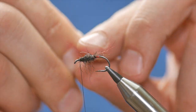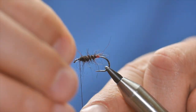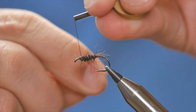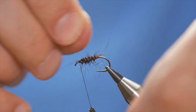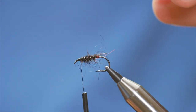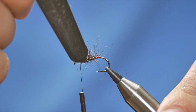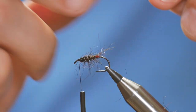In the opposite direction to the dubbing, I'm going to bring my rib forward, getting four good turns of wire in there. On the last one I'll keep tension on my thread, then twist my wire away and tidy that up at the front. I want the body bushy, so I'm just going to come in with my dubbing brush and ease out some of the fibers from the dubbing. Happy with that.